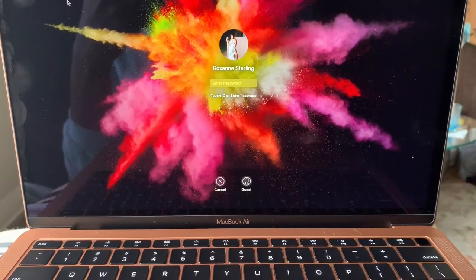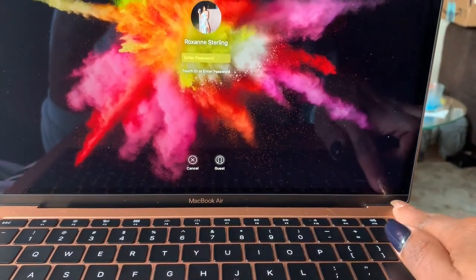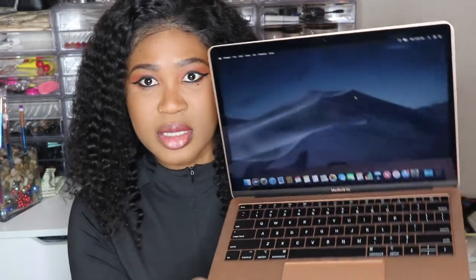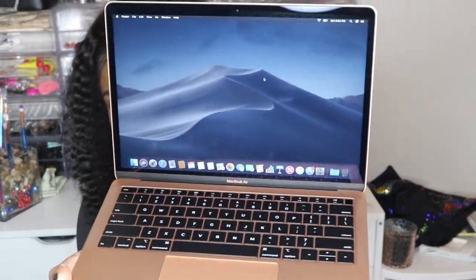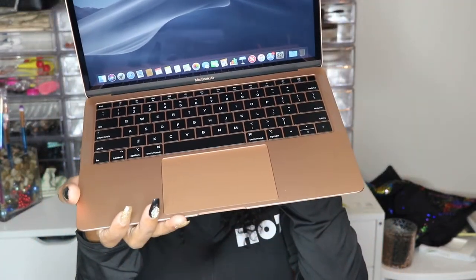It does have the fingerprint Touch ID on here, which is amazing. You have Apple Pay or you can use it to log into your computer faster, which is super dope. I put the screen on dark mode but the HD quality of this is amazing — like, what? It is incredible. I haven't edited any video on it as yet; I've been using my other computer, but I will soon.